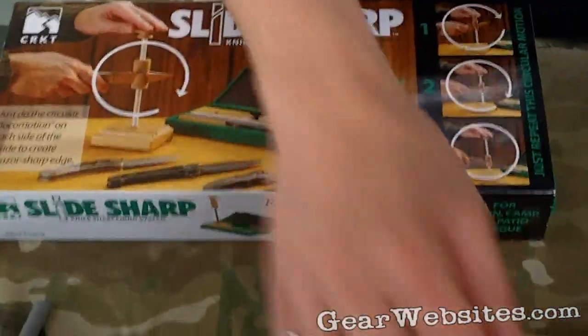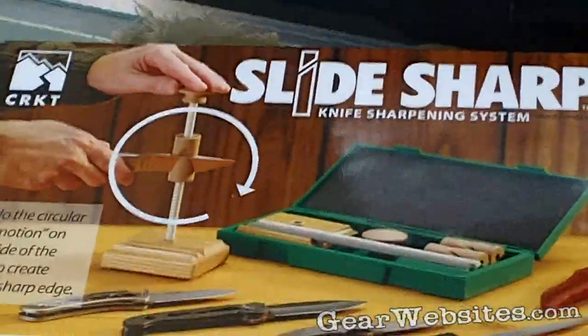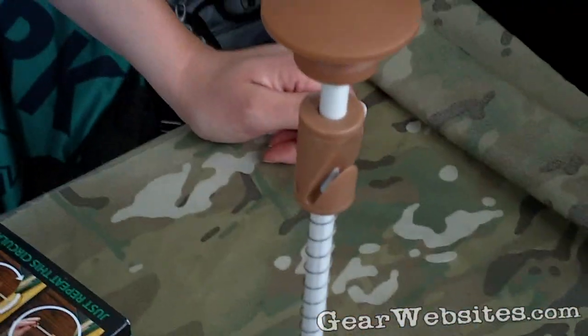Hi, Columbia River Knife and Tool here at the 2010 Outdoor Retailer in Salt Lake City. We're talking about our Slide Sharp system which we've had out for a few years. It's a great system for razor edge knives. It retails for $34.99.